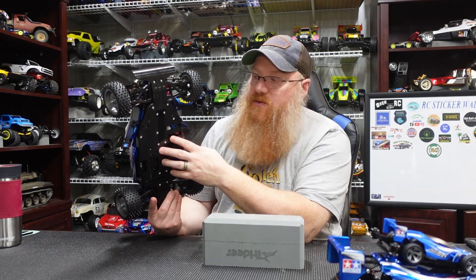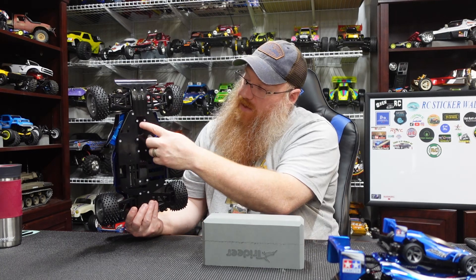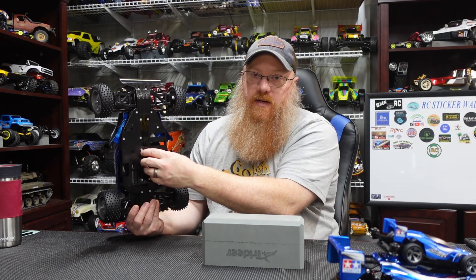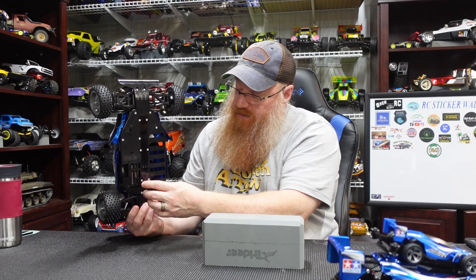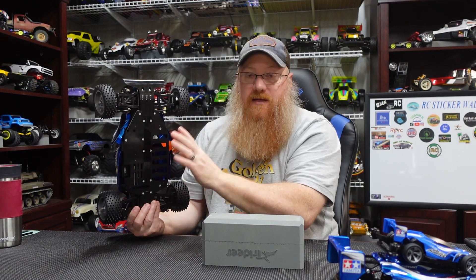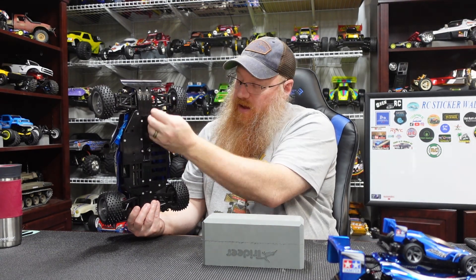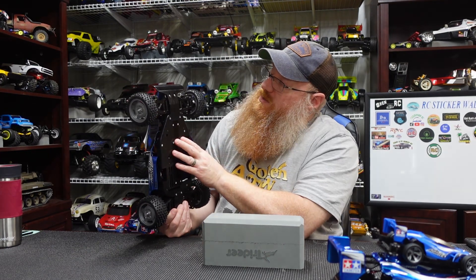The interesting thing about this one is the center driveshaft. Unlike the TT02B or other TT02-style vehicles that have the exposed driveshaft up top inside the chassis, this one has a slot — a big long cover that covers where the driveshaft goes — and that driveshaft goes into a big long tunnel molded into the chassis. You get the rear diff mounted in there, then shove the front in and drop it in, put in the front diff housing, and everything locks into place.